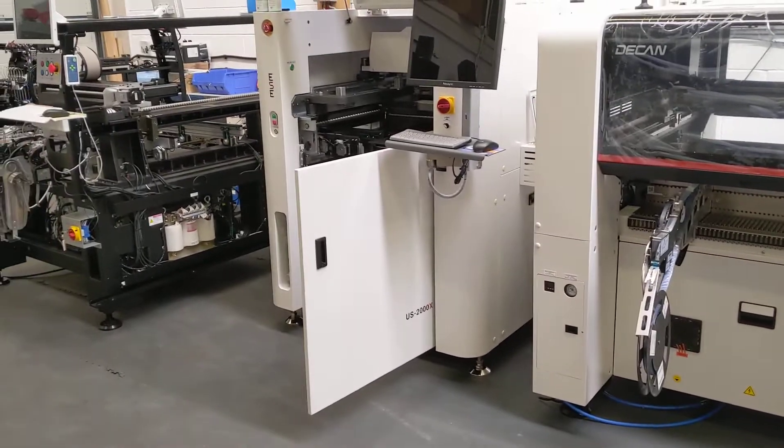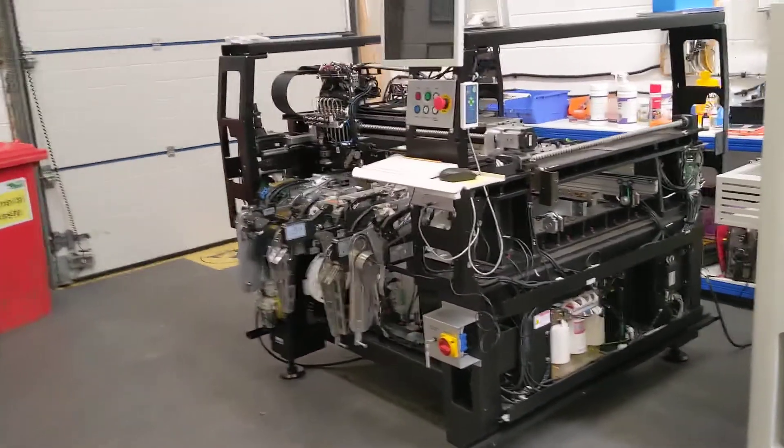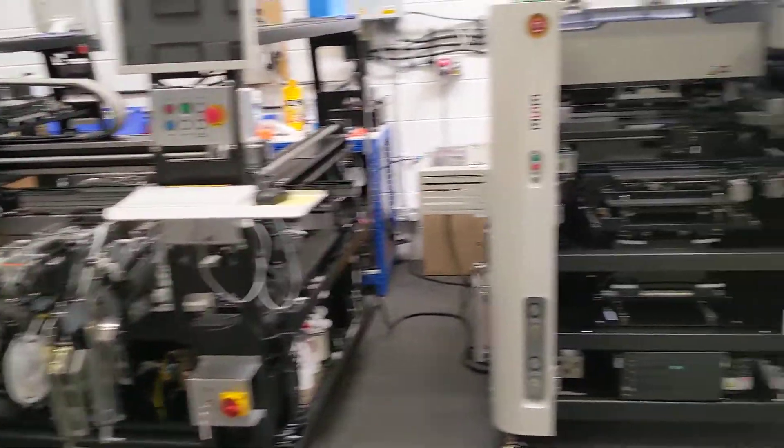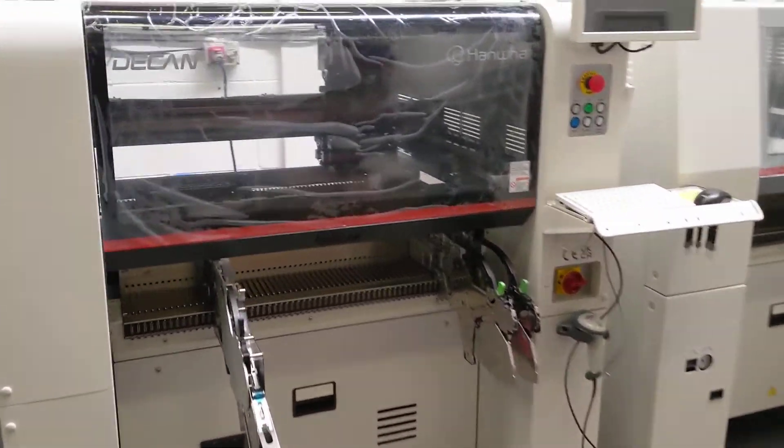This is actually a stripped-down version of the 482 Plus which we just use for training, repairs, and fault finding. Deccan S1 - let's have a quick look at this.